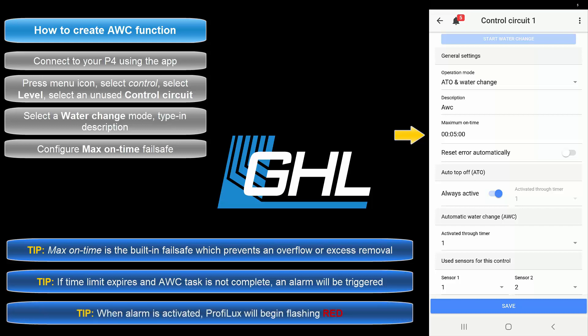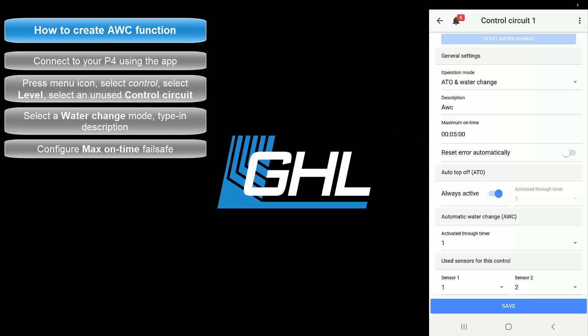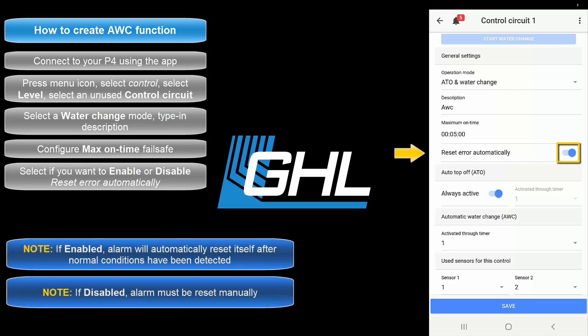When an alarm is activated, the GHL logo LED indicator lights will begin flashing red. We recommend you enter a time that gives the assigned pumps enough time to complete the water change task. Once the max on time is set, choose if you'd like to have the alarm automatically reset after the failsafe has been triggered. With this option selected, the alarm will automatically reset once the water change sensors detect normal water level.